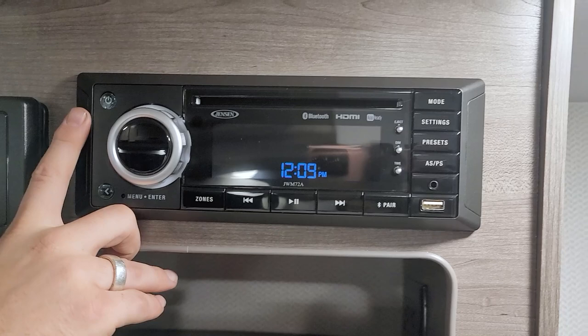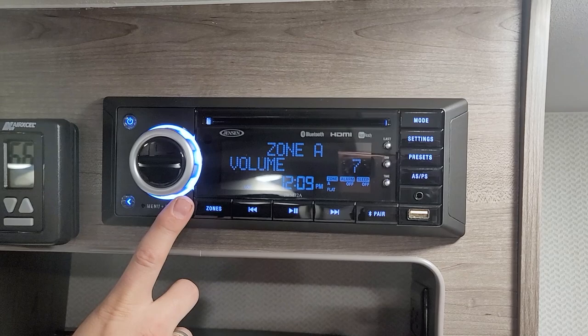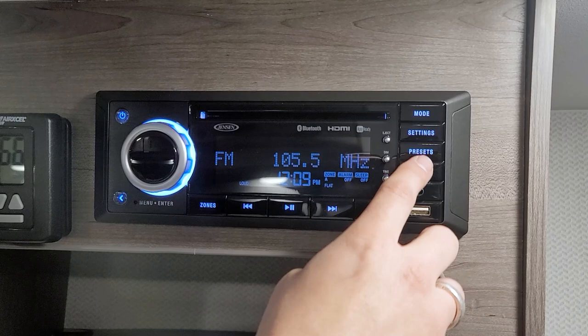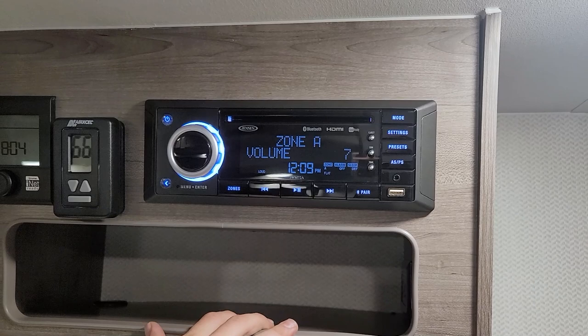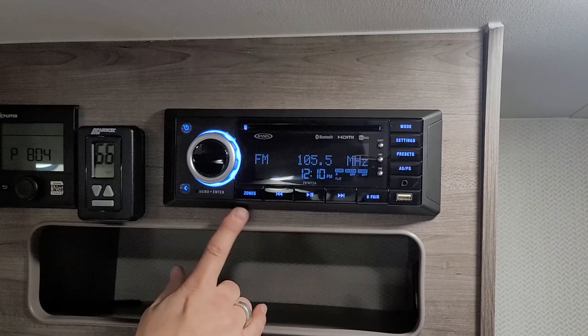Next up is our Jensen stereo unit — our multimedia center. This gives you AM/FM radio, Bluetooth, CD, DVD, and more. There's a single mode button, settings, presets, Bluetooth pairing, and zones. We only have internal speakers here, so we don't need to worry about the exterior zone. Most customers can work their way around this pretty easily, but if you have any questions, give us a call or consult the user manual.